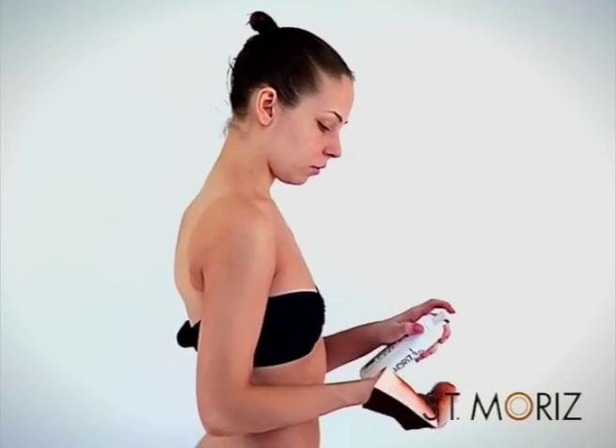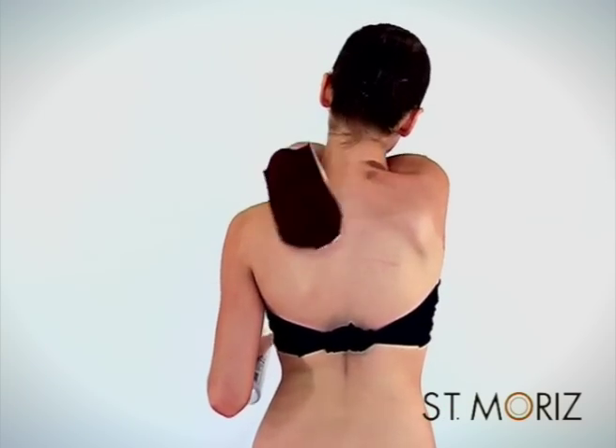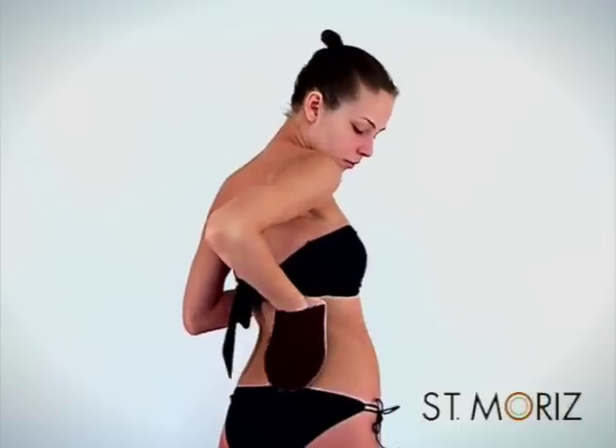For your back, reach over each shoulder and tan the top as far as you can reach. Then apply to the base of your back and sides. With a little twisting, you will be able to do it all.